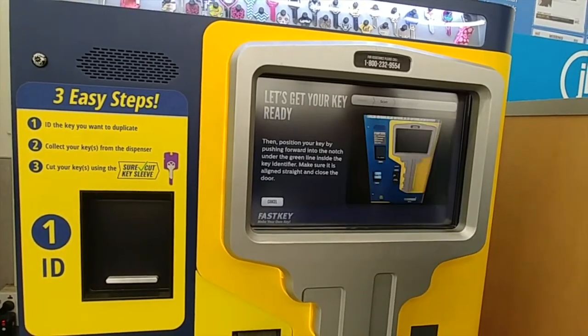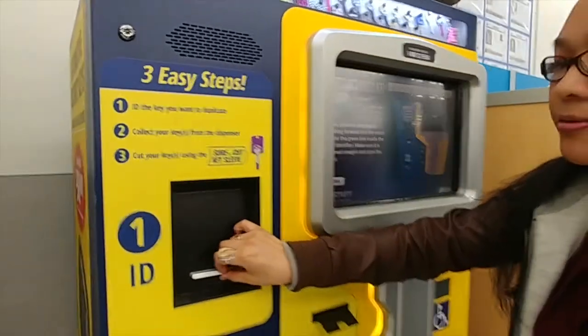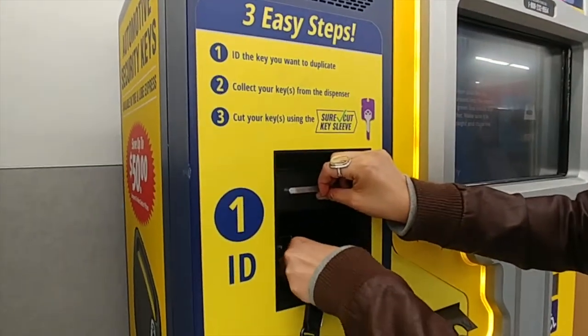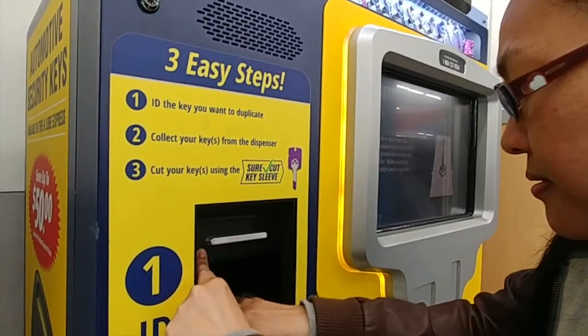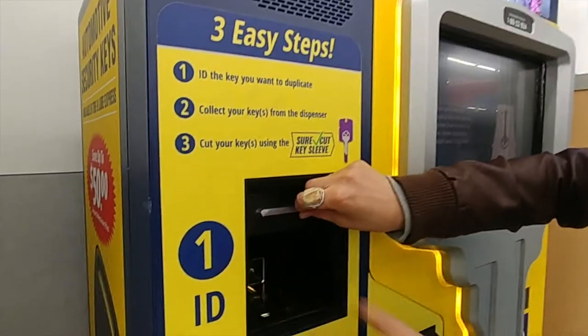I've done that. And we're going to go ahead and put it inside of here. Please open your key identifier door and position your key by pushing it forward into the notch under the green line. Make sure the key is aligned straight and close the door.